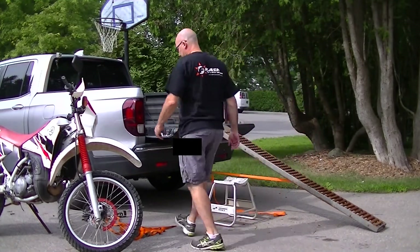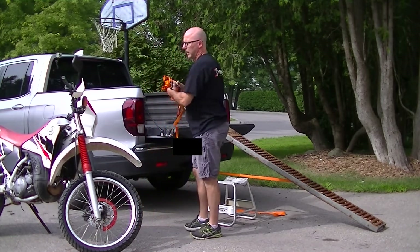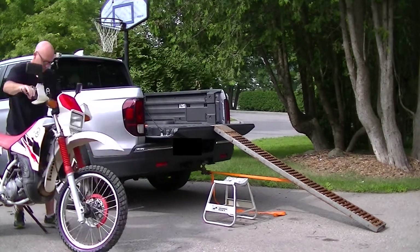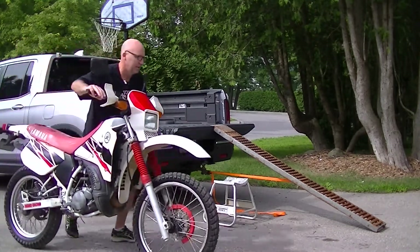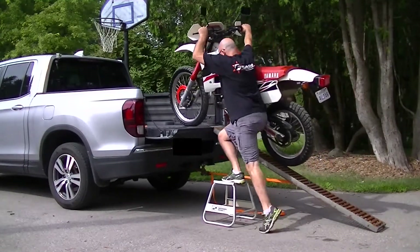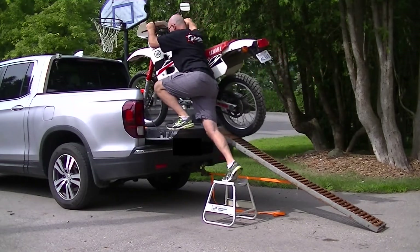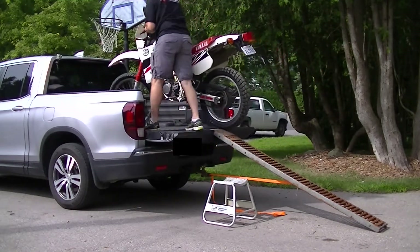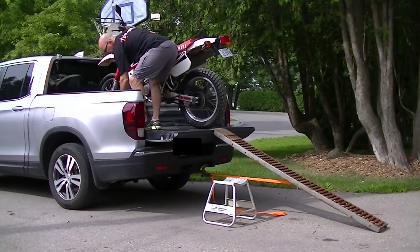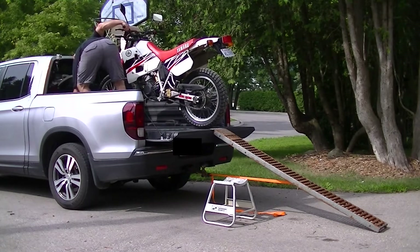Have your two straps ready in the bed. It always helps to have a buddy for this, but if you're alone you can make it work. Get a good run at it, and have your hand on the front brake at all times.